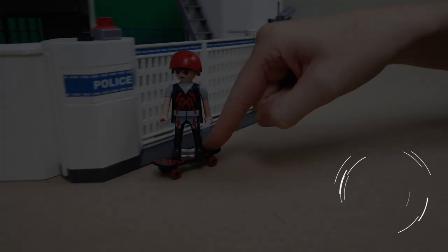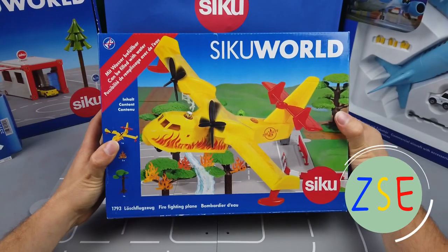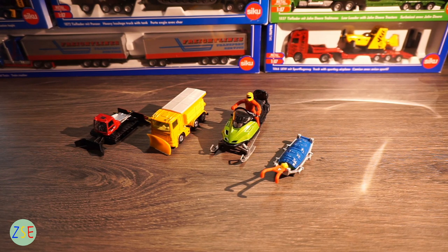Welcome back to the channel, this is Stuart from ZSE Tourism Play and today we're going to be reviewing the Winter Gift Set. On first impressions you can see that there are various different scales to each of these items.